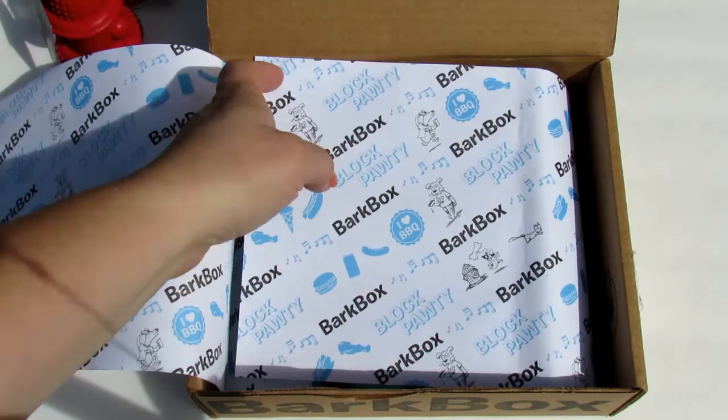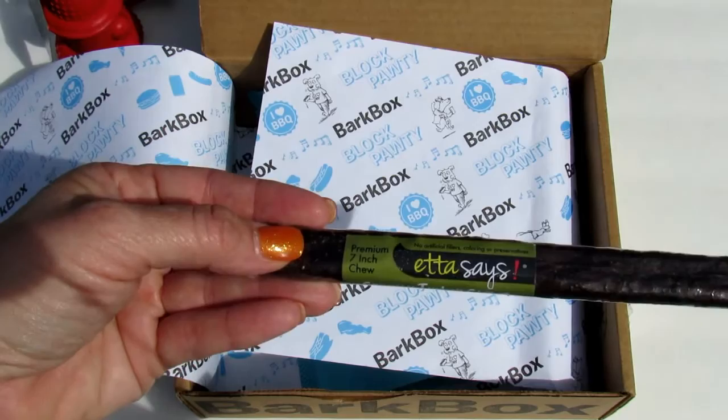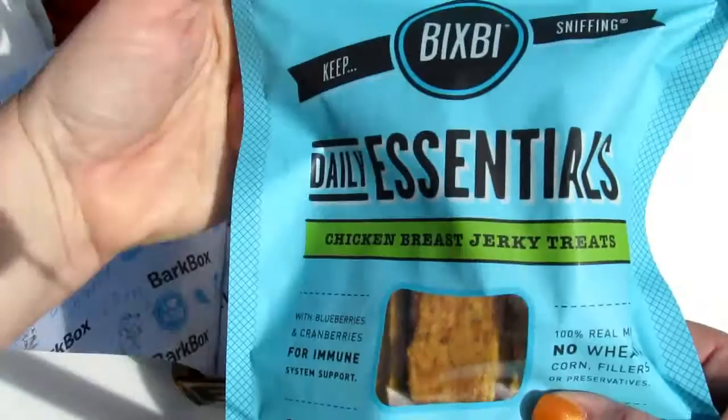Next is Crunchy Turkey Chews — a premium seven-inch chew with no artificial fillers, by Etta Says. 'This protein-packed, American-made chew is easily digestible — no artificial fillers, coloring, or preservatives.' That has a $3 value.